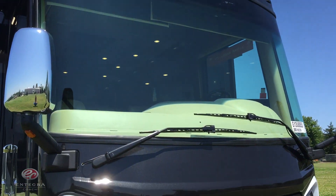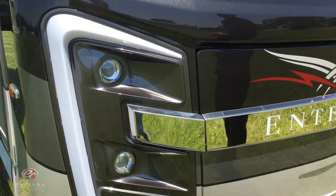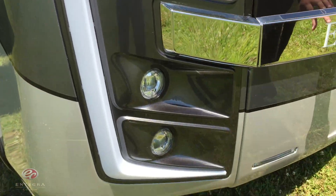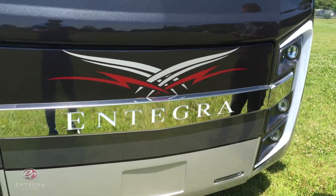First thing I want to point out on the exterior of the Aspire is going to be this new sea light design. This is something we've given the Integra — an all-new look — and this is something we've done for 2016. We've also added this nice chrome Integra nameplate, which is actually going to be LED lit and will light up as we're driving.